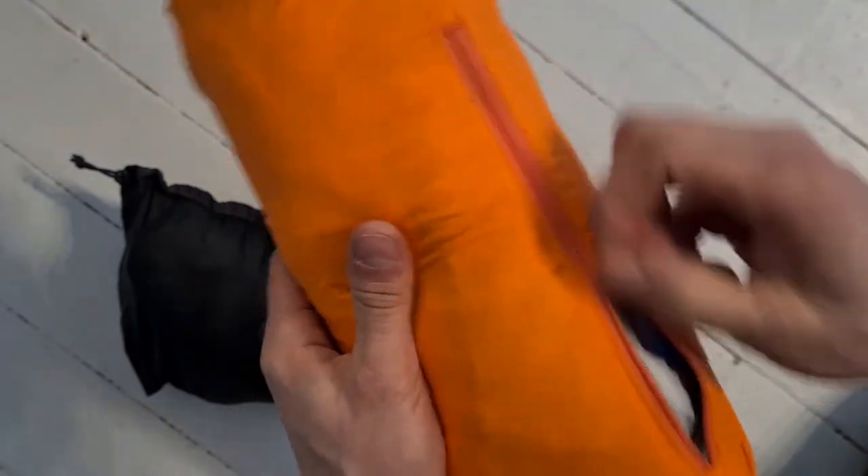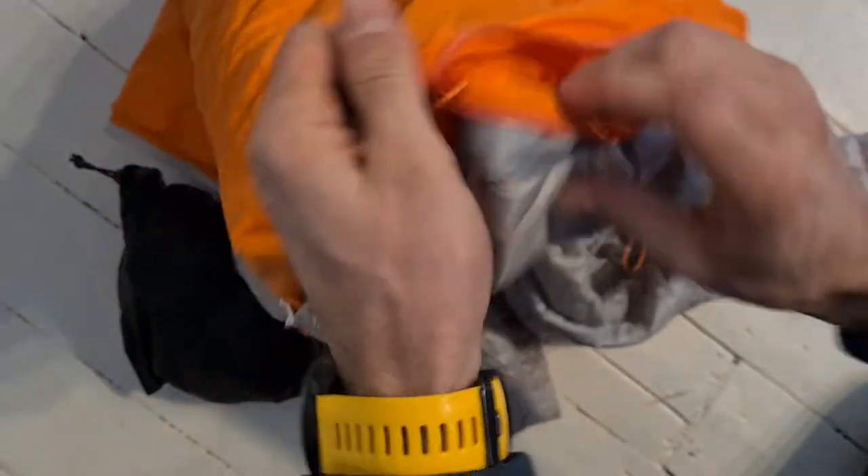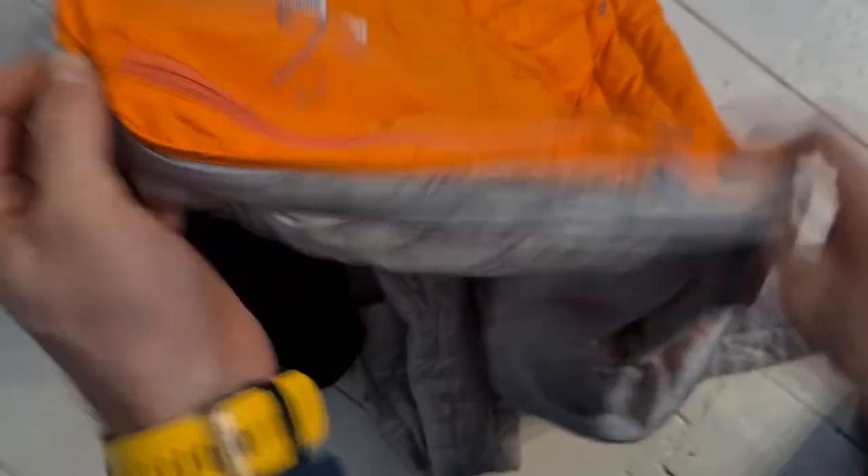To undo it you just open the zip and pull everything out. When you've pulled it all out you realise that the pocket just goes back to normal, and then the normal zip is on the outside that you'd use to close that pocket.